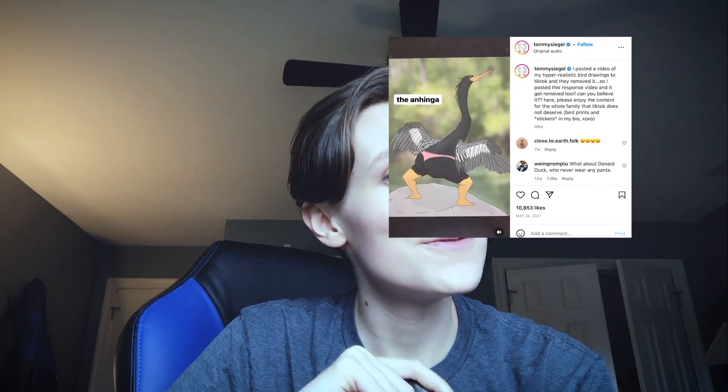Oh no. A friend of mine recently sent me this TikTok, which truly tickled my fancy. And I don't know if you can see where I'm going with this — my friends, we are making a cursed bird sculpture today.